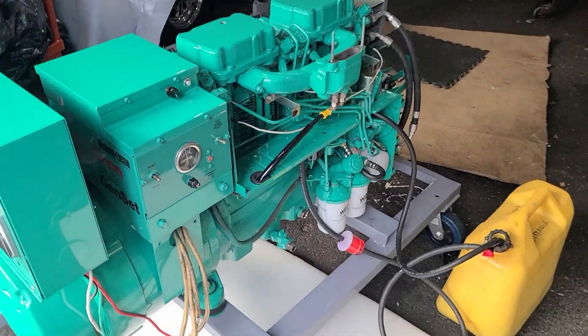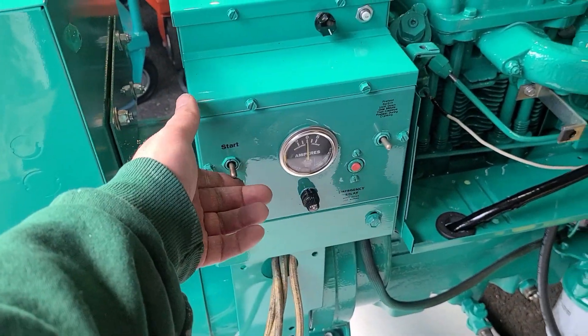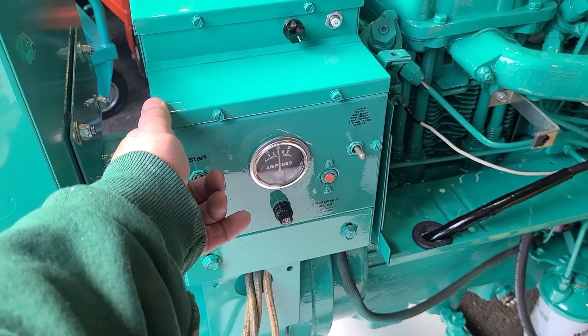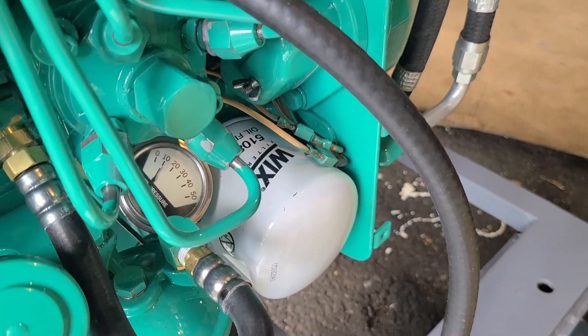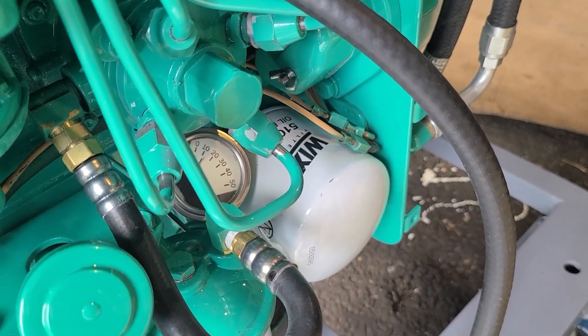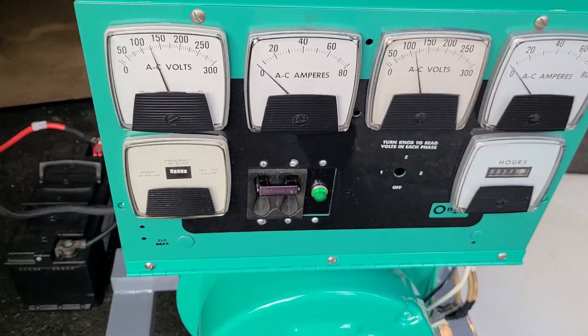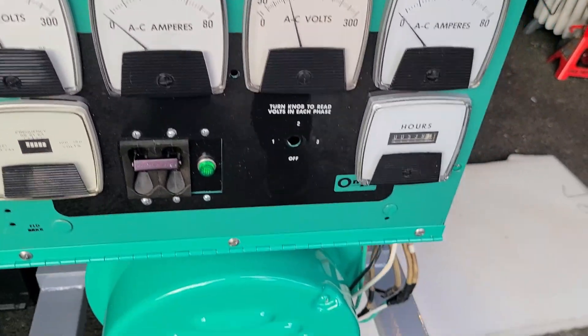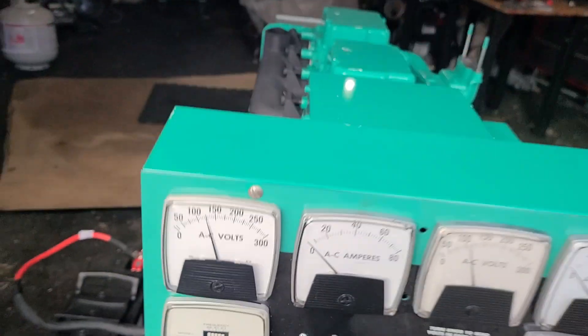How stable is the voltage? We're not sure — we obviously didn't load test it. But let's give it a shot here. Let's turn it back on — we don't need the preheat. Oil pressure will go back up. It's a little slow.